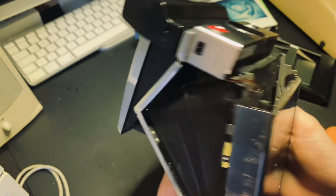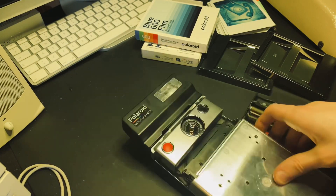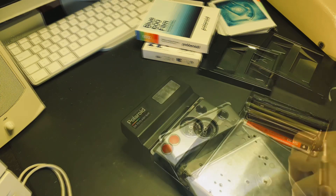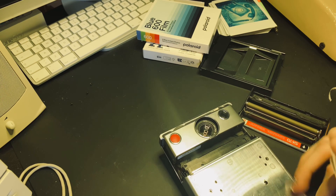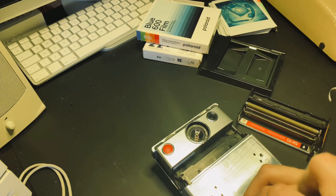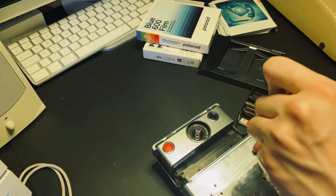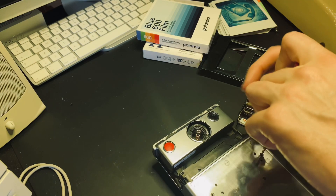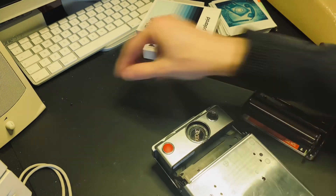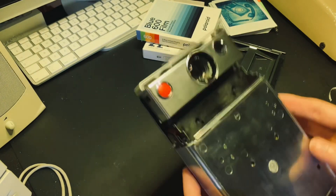Now it's just to close it off. Put the screws back in. Screws back in, put the film door back on.